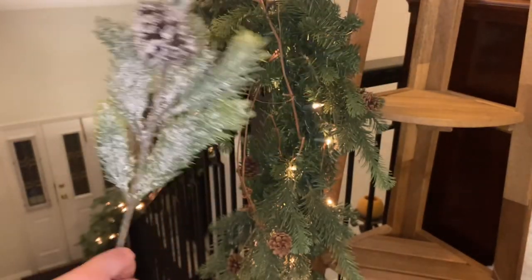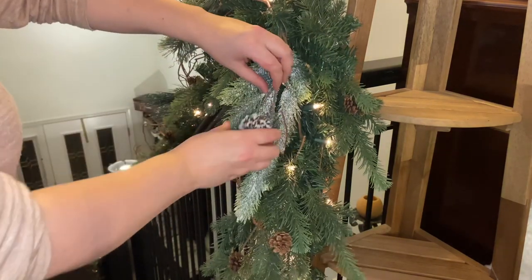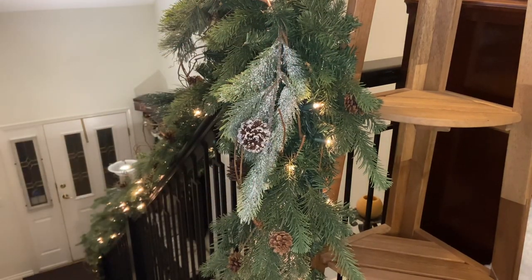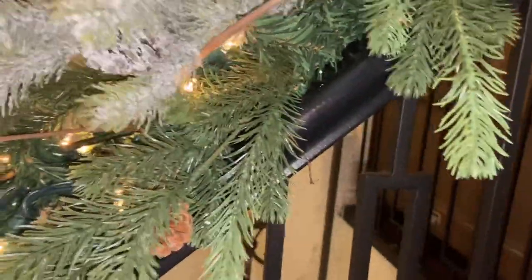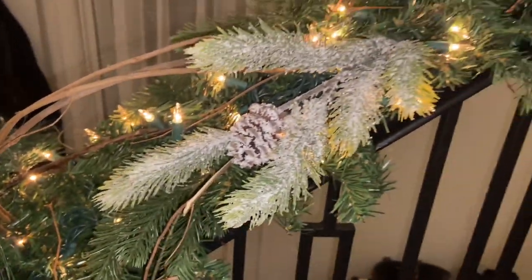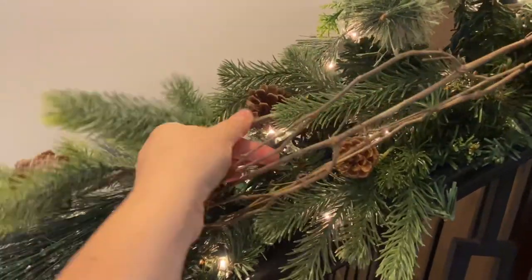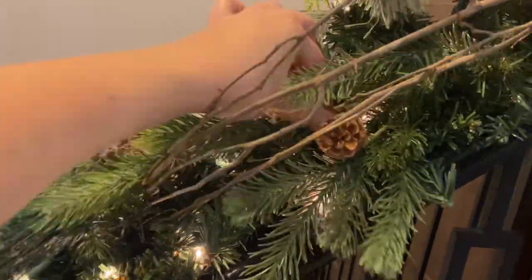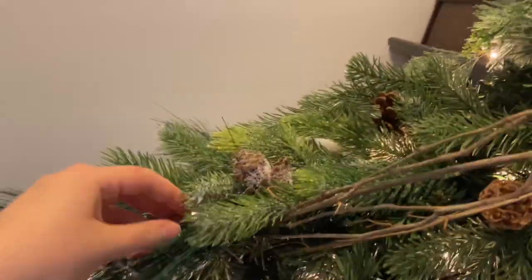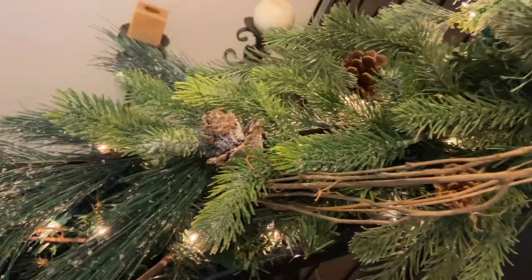Now I'm adding in a few more greenery stems — these ones are a little bit more heavily snowed, but I like how they give another different texture. I only had four or five of these, so I made sure they were very spaced out so the whole garland looks cohesive. I'm really focusing on greenery in this garland with lots of different textures and colors, placing them in and around the garland the same way — looking for gaps or sparse areas and moving the individual stems to give a fuller look.